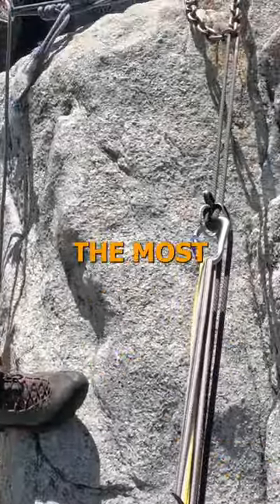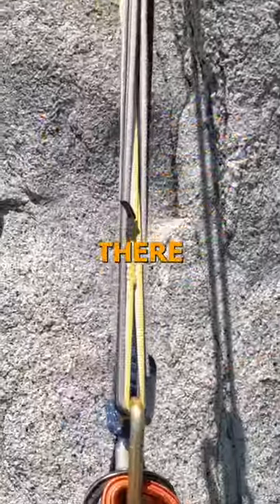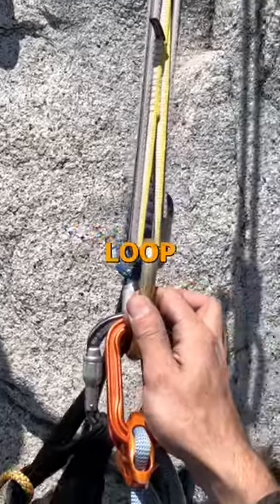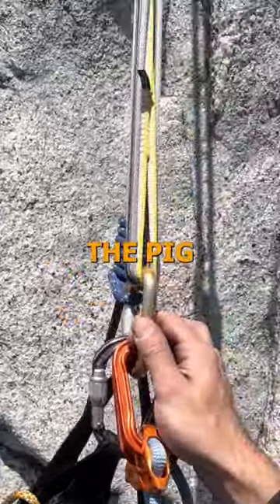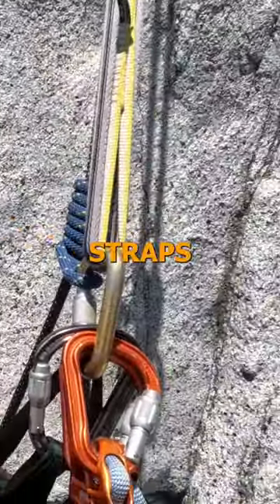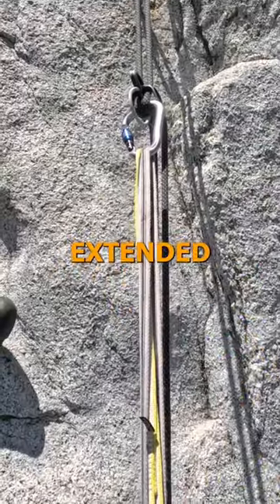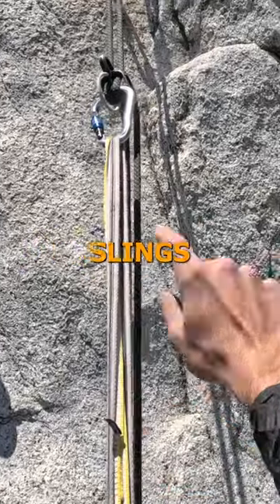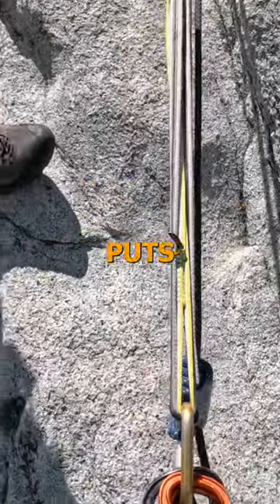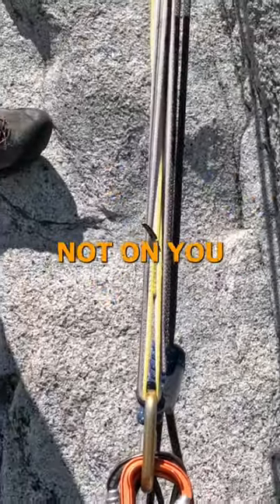This is how you lower a pig the most efficient way. You got a rappel set up — this carabiner is acting as your belay loop, pretty much putting the pig on rappel. This carabiner is attached to one of the straps, backing up the other strap, then it's a couple of extended slings to our ATC device with the Prusik here. This puts the weight of the pig completely on the anchor, so when you're lowering it's not on you.